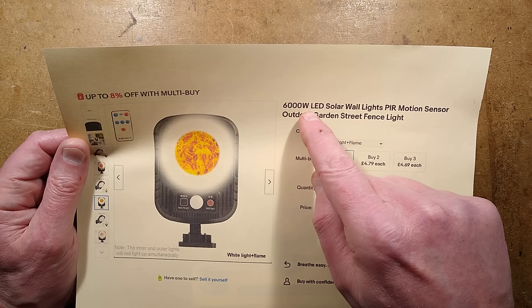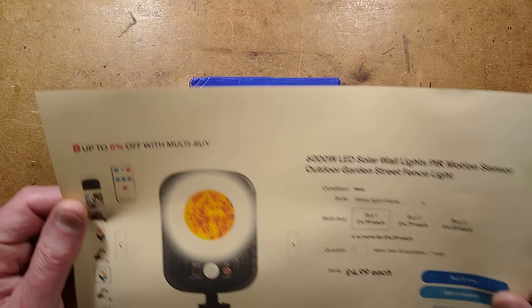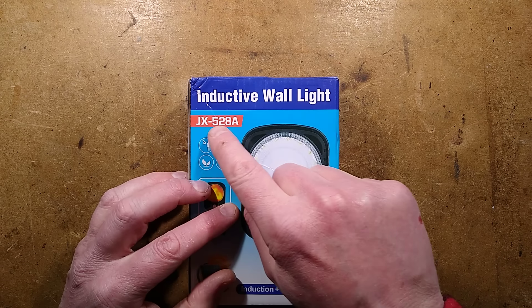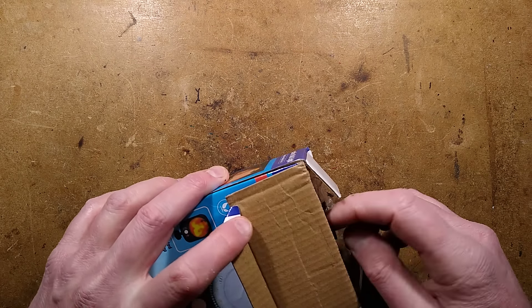People will jump to the defense of the company and say that 6,000 watts is actually the model number, but it's not really. I'm not sure what the model number is — there it is — but it is not 6,000 watts. Anyway, let us explore what we get.